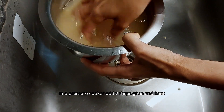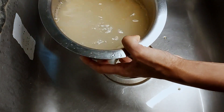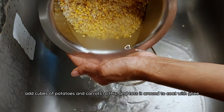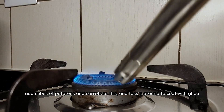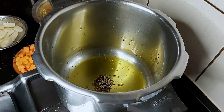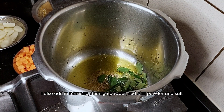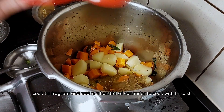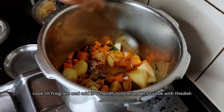In a pressure cooker, add two tablespoons of ghee and heat. Add jeera and curry leaves and let them sputter. Add cubes of potatoes and carrot to this and toss to coat with the ghee. You can customize the recipe by adding vegetables of your choice. I also add in turmeric, dhania powder, red chilli powder and salt. Cook these till fragrant and add in a handful of coriander to cook with this dish.